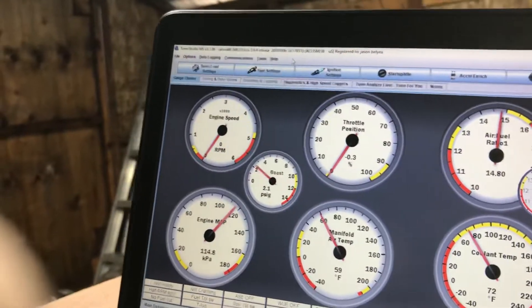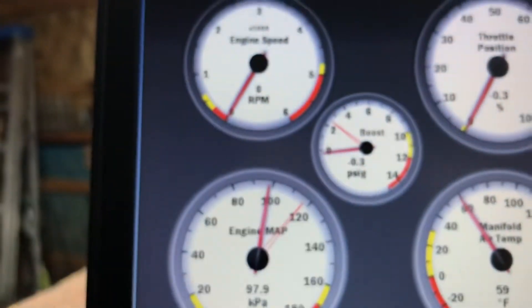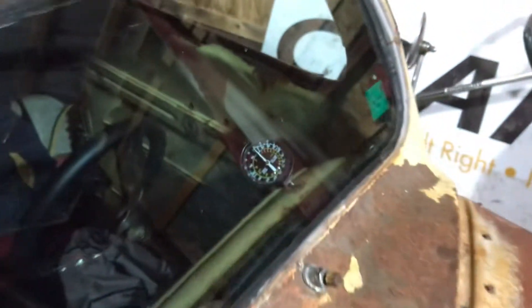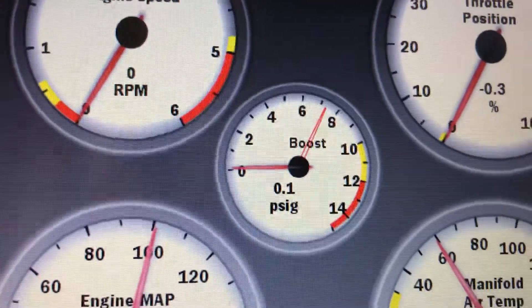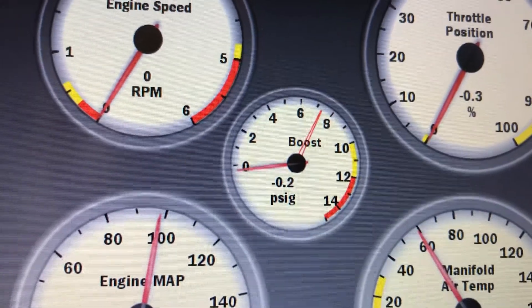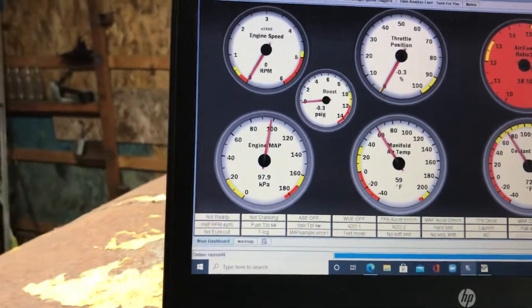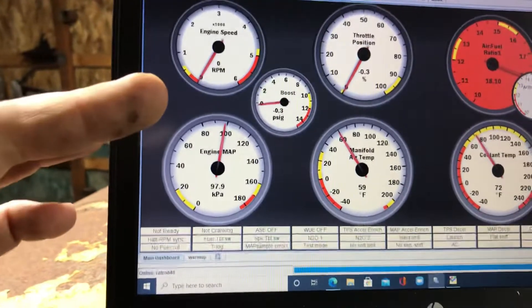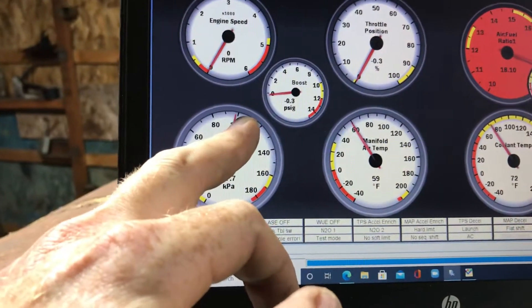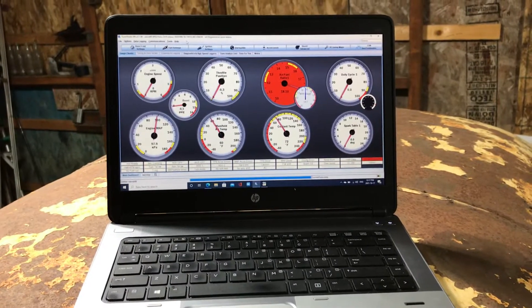One nice thing about TunerStudio is it'll show me the peak reading, because my pump leaks down a little bit. So I'll give it a shot here. I can see I touched 7 pounds on the pump, and here it shows just barely over 7 pounds — so that's about accurate. Now I know it's calibrated. If it had shown 10 or only 5, I could adjust the upper voltage reading — they're usually set for 0 to 5 volts — and then adjust the lower to bring this back down to 100. Anyway, it seems to work.